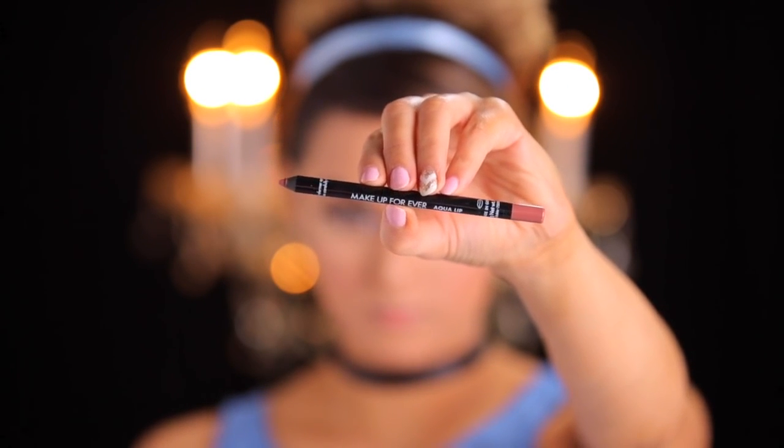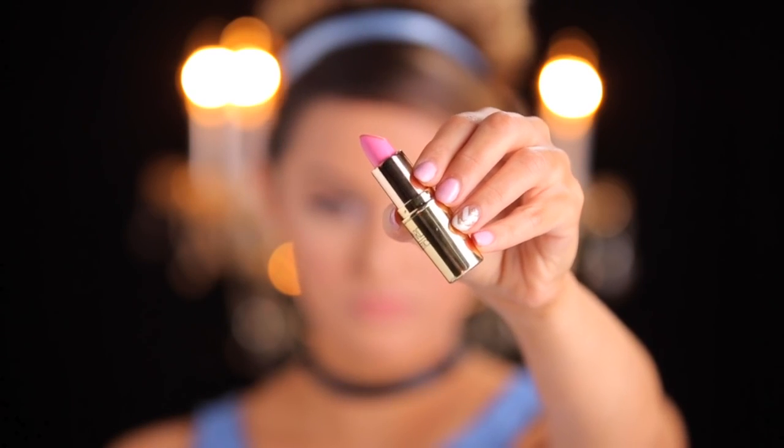For the lips, I'm going to define them with the Aqualips by Makeup Forever in color C3. I'll have it all listed below for you guys. Then I'm going to apply my Gerard Cosmetics nude lipstick — this is an orangey nude — and because it's a bit too orangey for me, I'm going to go right over the top of it with Godmother, which is a really pretty pink. And this is the finished look.